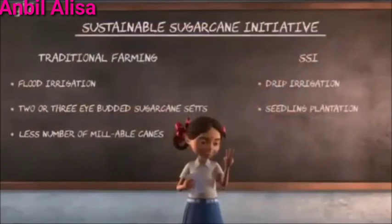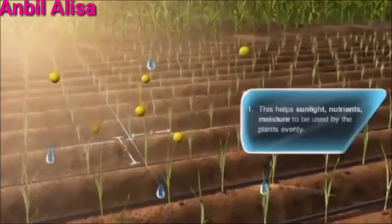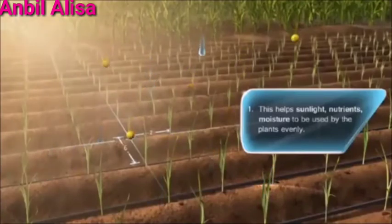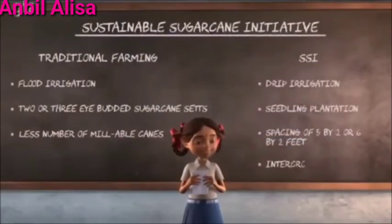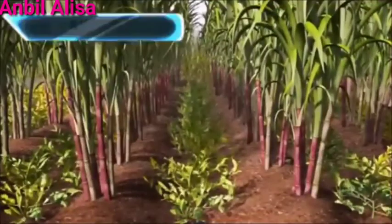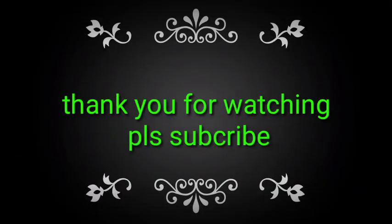Number 3: A spacing of 5 by 2 or 6 by 2 feet is always maintained while sowing the seedlings. And number 4 is practicing intercropping — growing short duration crops like groundnuts, green chillies, or legumes in between the rows of sugarcane.